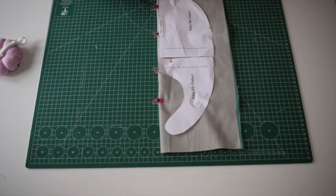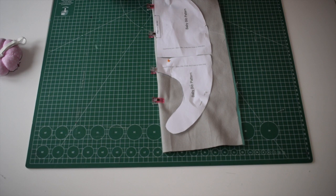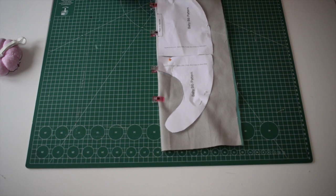Once we have the pattern pinned in place, we're going to then cut around the pattern neatly so we get our bib shape.